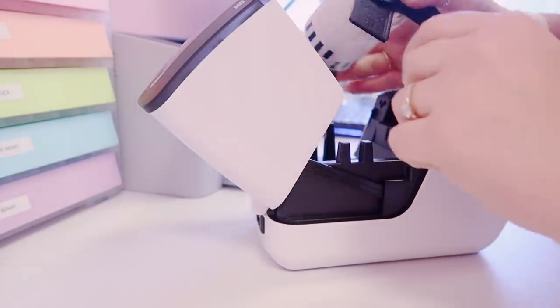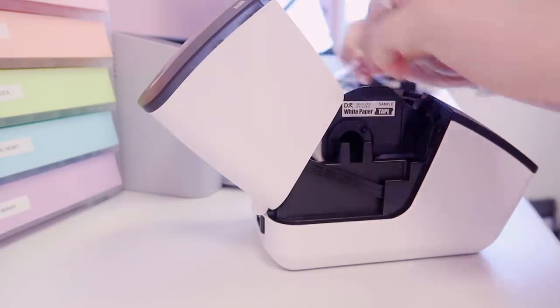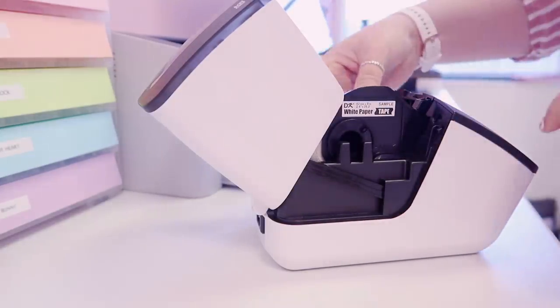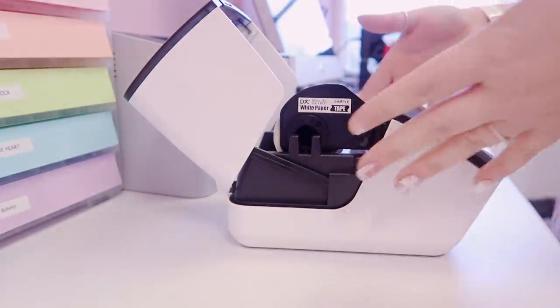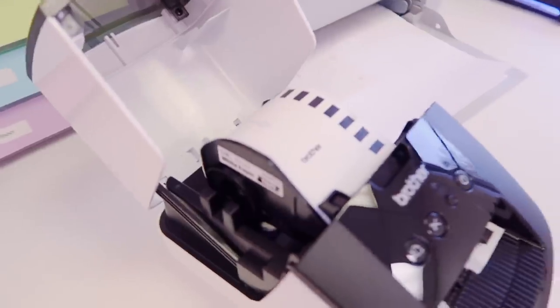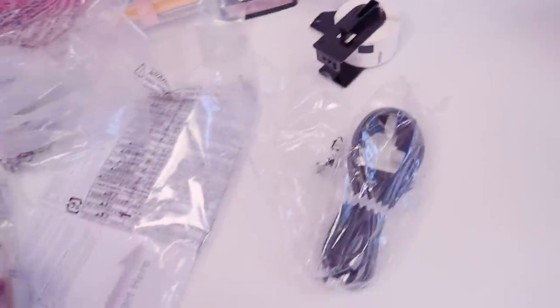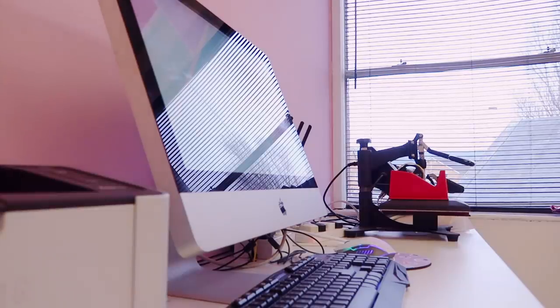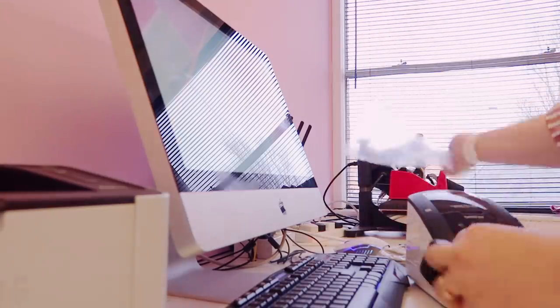Let's open it up and plug it in. I'm assuming the labels go in here — it has a description on it — and I think I just feed this through here. I've fed it in and that was really really easy; it literally just slotted straight in. I manually fed the paper through here as well. Now let's plug it in. I'm going to be setting this up on Emily's Mac, which is quite slow because it's a very old Mac, but hopefully it works.